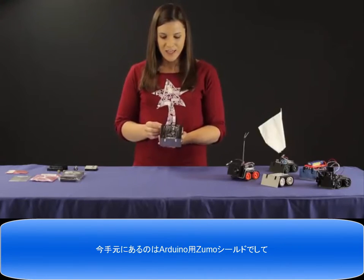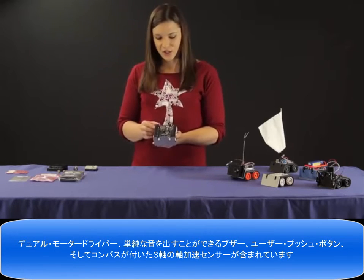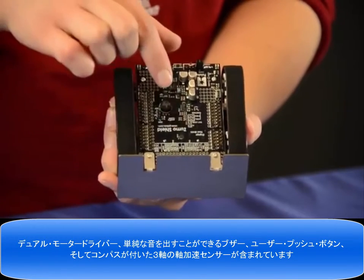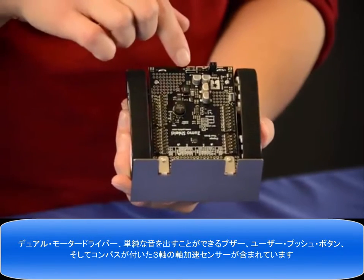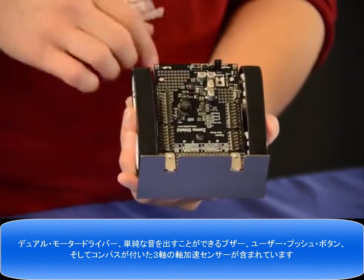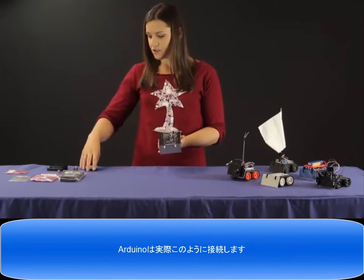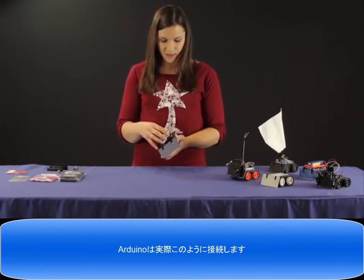The one I have here is assembled with our Zumo shield for Arduino, which amongst other features includes a dual motor driver, a buzzer for simple sounds and music, a user push button, and a three-axis accelerometer with compass. This shield is upside down from the way you would normally think about an Arduino shield, so the Arduino actually plugs into it like this.